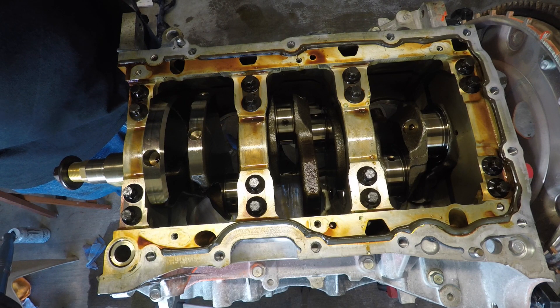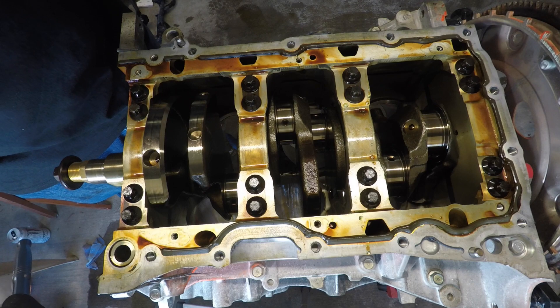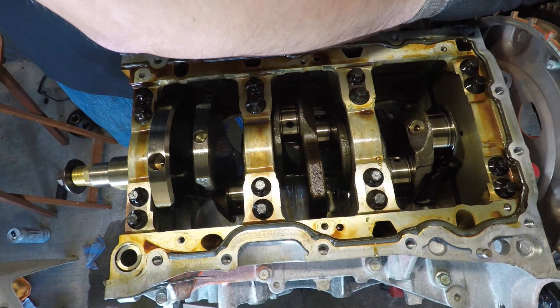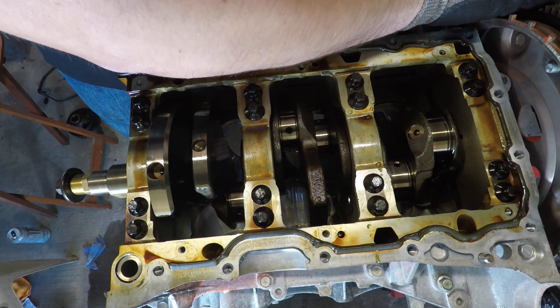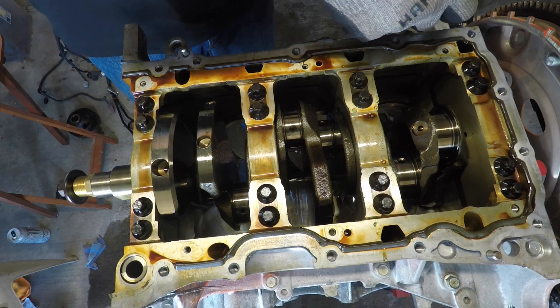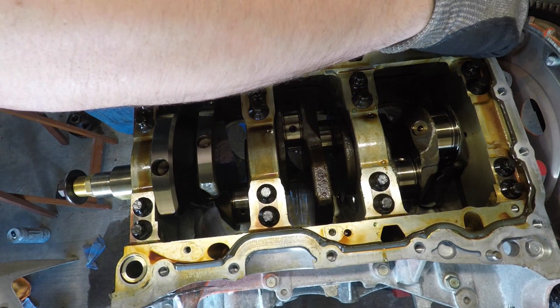It's an E14 Torx, and according to the FSM, for loosening these bolts you want to start from the outside and move inward. And guys — don't use an impact for any of this. Please don't.